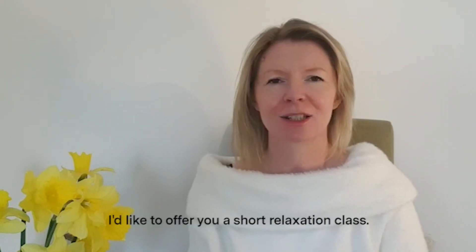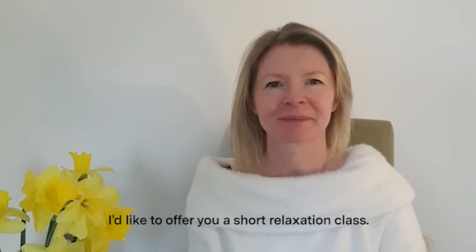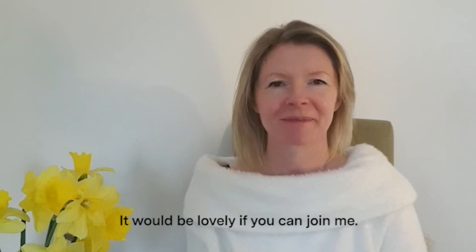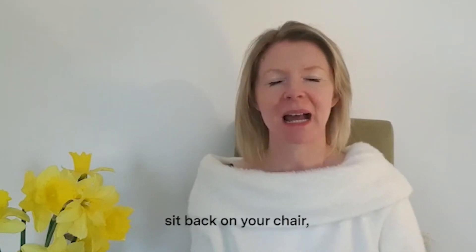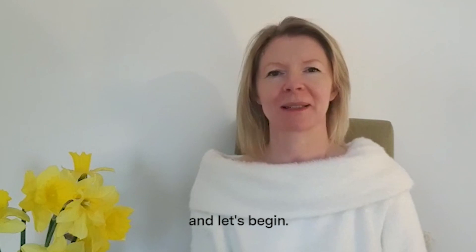Hi there, I'm Ali, one of the Cancer Support Specialists at the Maggie Centre in Edinburgh. I'd like to offer you a short relaxation class. It would be lovely if you can join me. So if you'd like to get comfortable, sit back on your chair, feet on the ground, and let's begin.